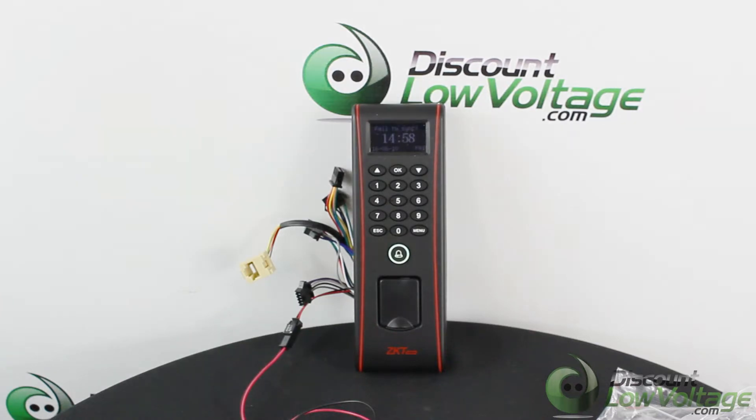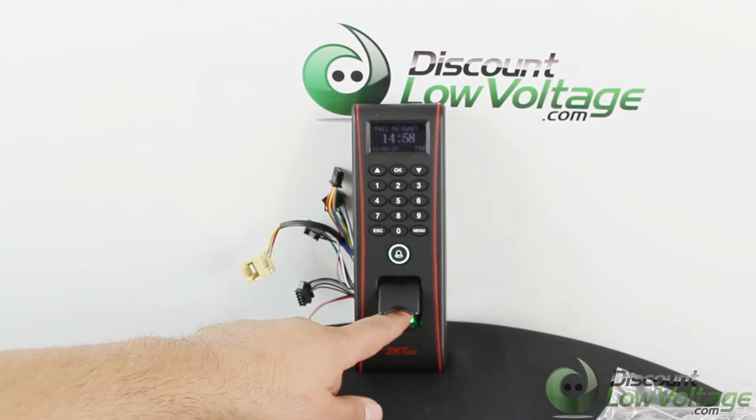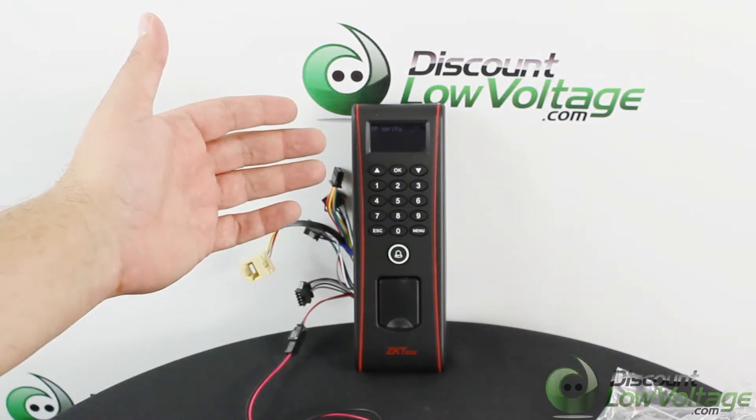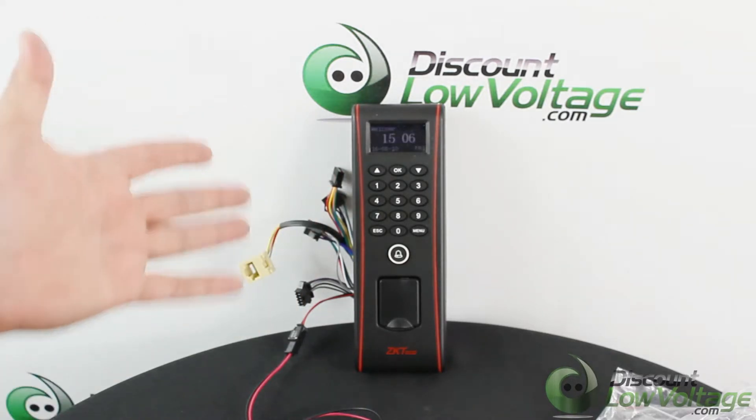Hey, what's up guys — here's a quick look at the TF1700. This is a standalone outdoor fingerprint reader. It does have the fingerprint sensor right there, and you can go ahead and put your finger on it. I hadn't logged myself in for it to read me, but the sensor works well.